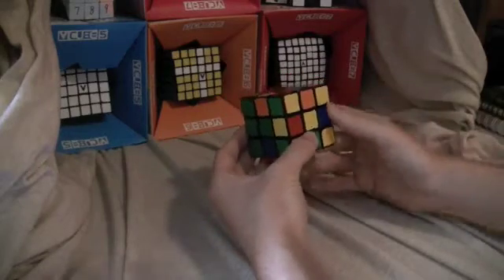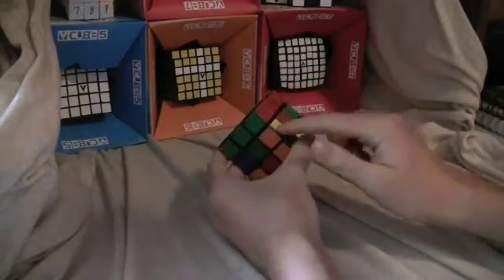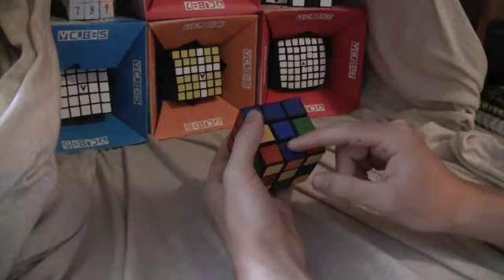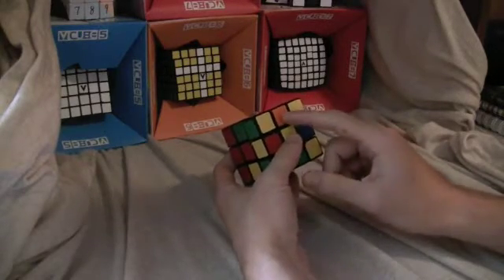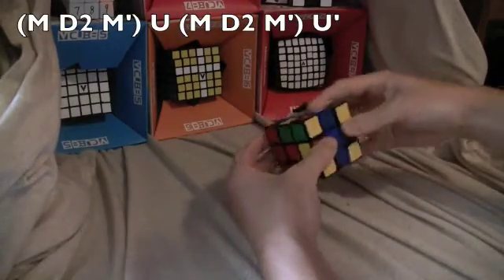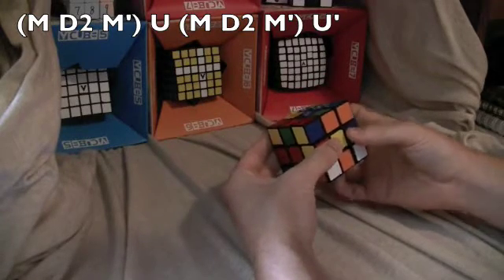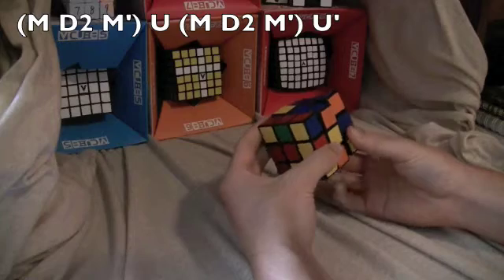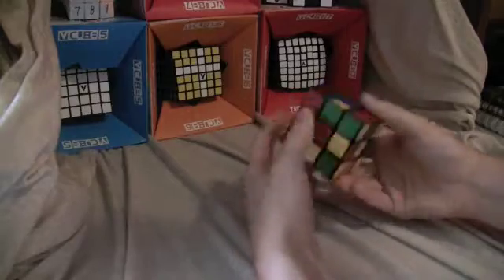Now you flip the cube so that the yellow side is on the front, and you look for edges that need to go into the middle layer. You match the color of the edge with the center — there's blue and blue, and in front there's orange so it goes to the orange side. This is the right algorithm: M toward, D2, M away, U, M toward, D2, M away, U inverted — and that gets it in place.